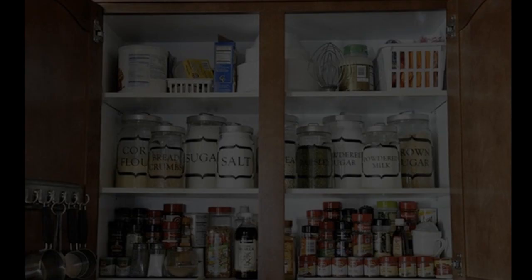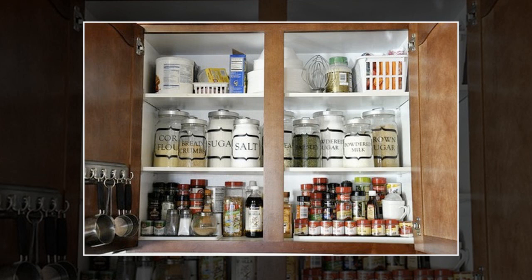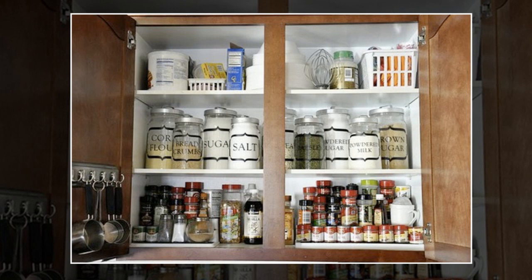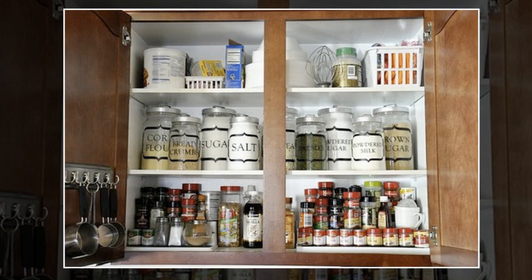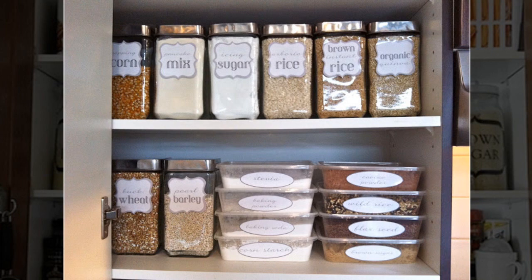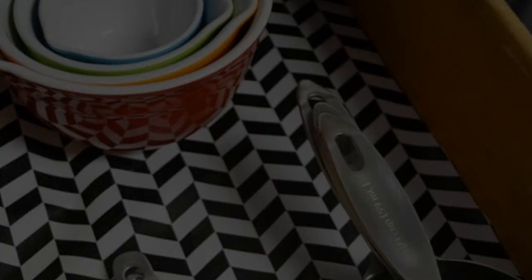Tip 9: Go full Pinterest and transfer all of your dry goods to matching glass canisters. They do sell these at the dollar store — those glass canisters with stainless steel lids. I saw almost the same ones at Walmart for $20 each; at the dollar store they were $1.25. At the same store I scored 10 clear plastic stackable lunch containers for two dollars. Total cost of reorganizing this one cupboard: under $15 and well worth every penny.